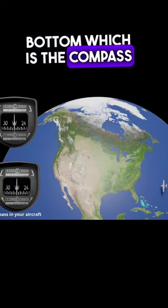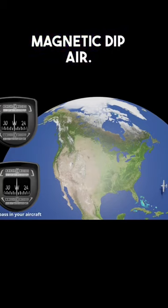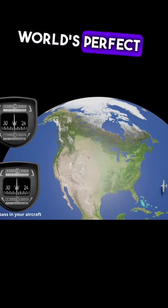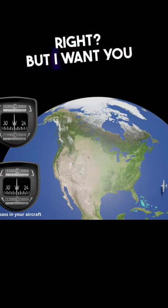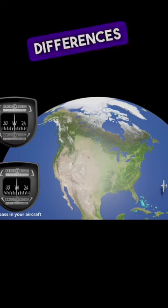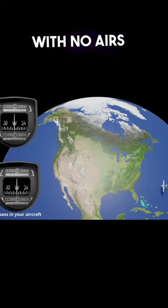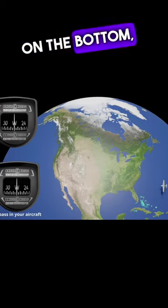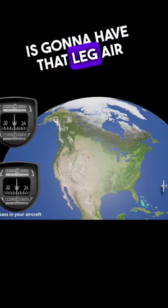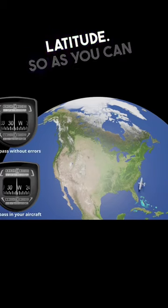We have the compass on the bottom, which is the compass in your aircraft — this is a real life compass, the one with magnetic dip error. The one on top is the world's perfect compass with no errors — one that does not exist. I want you to watch and compare the differences between the two as we make this turn. The one on top with no errors is going to match the nose of your aircraft perfectly, but the one on the bottom, as you turn, it's going to have that lag error about equal to our latitude.